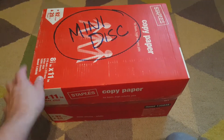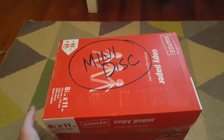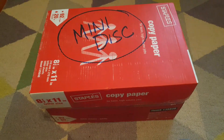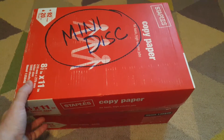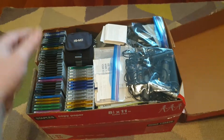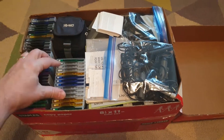Hey guys, check it out — I got this box down from storage and this is basically all of my MiniDisc stuff, minus some of my disc wallets with music in them. I wanted to show you guys some of the crazy stuff that I'm into, aside from video games.